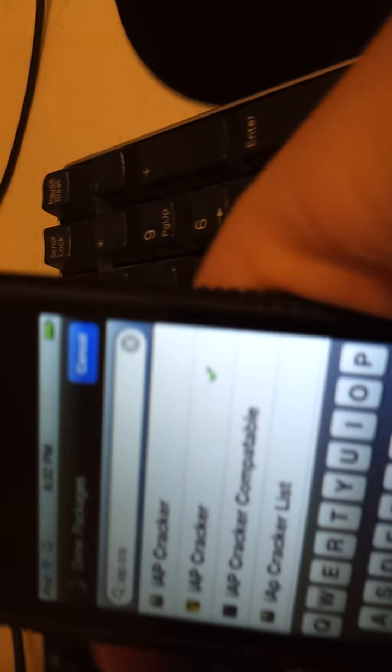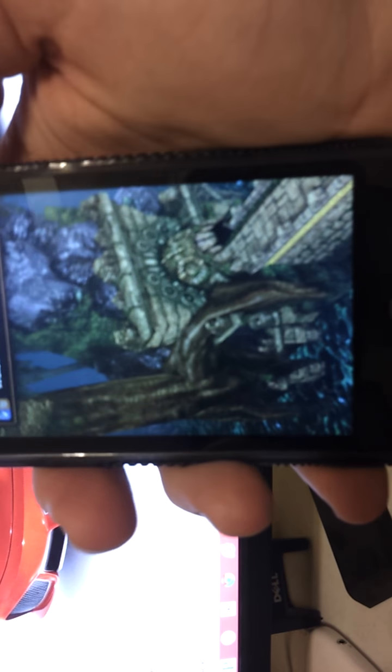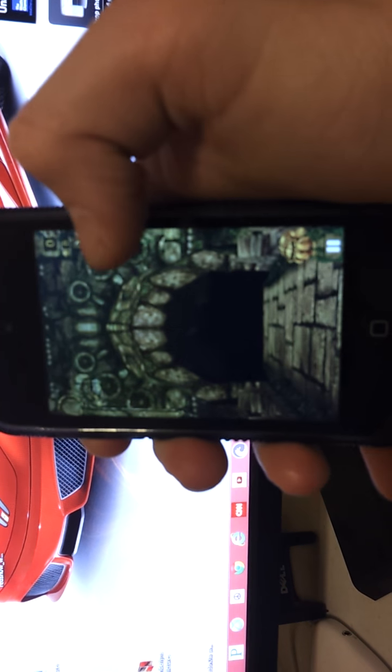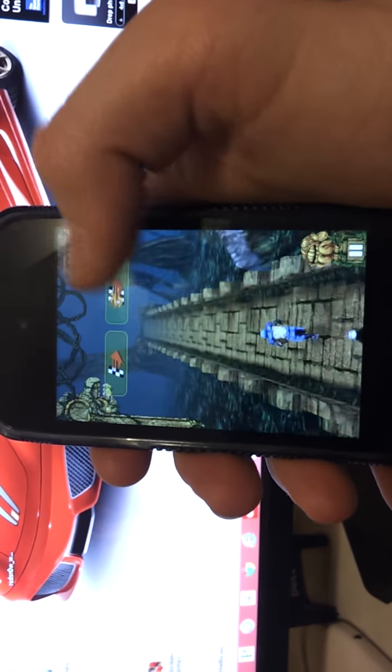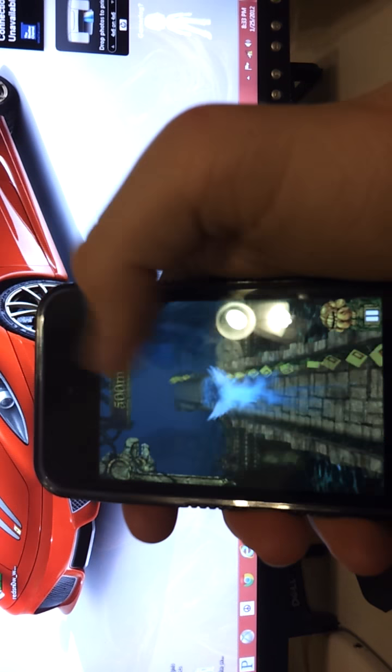After you do that, go to Cydia once again. You want to search for IAP Cracker — I-A-P. There'll be a black one, a black IAP Cracker. You want to click on that and install it. After installing it'll look something like the little screwdriver icon.